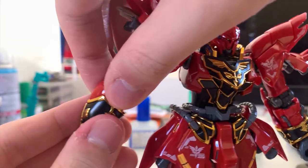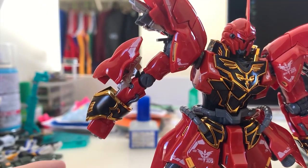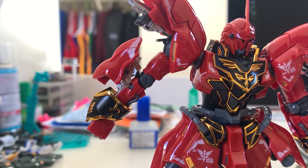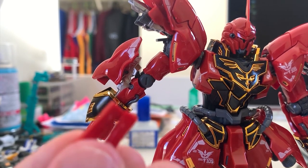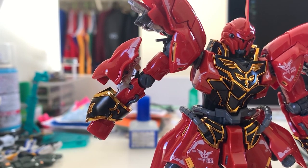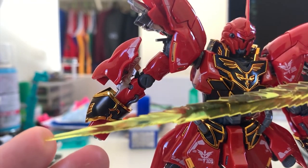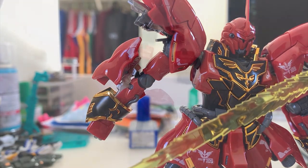At the back of the arm you can lift up to see a beam saber hidden there, but unfortunately you cannot just pull it out and use it. Bandai gives you a separate piece to hold it in the hand. For the beam saber effect parts they give you two — and I do want to say this beam saber effect part looks really awesome. I like this one way better than the others.